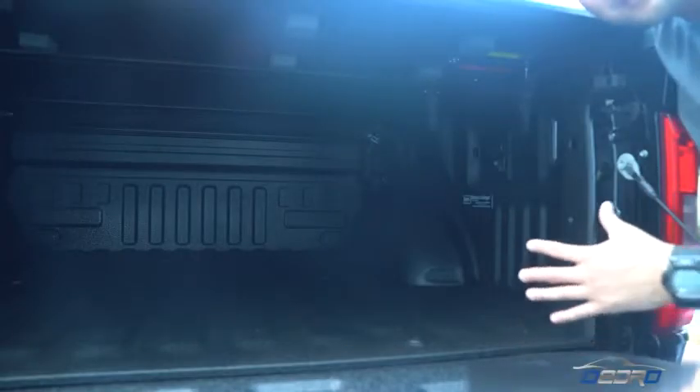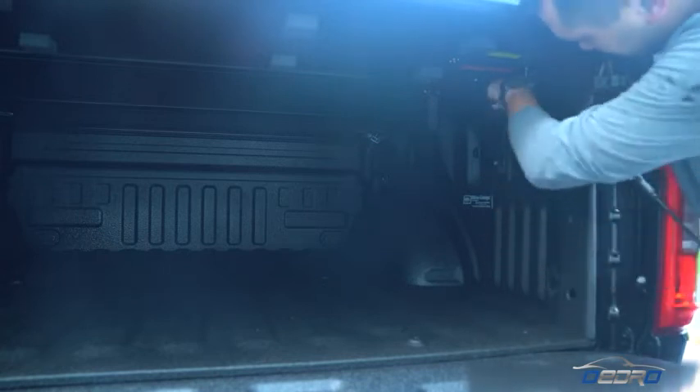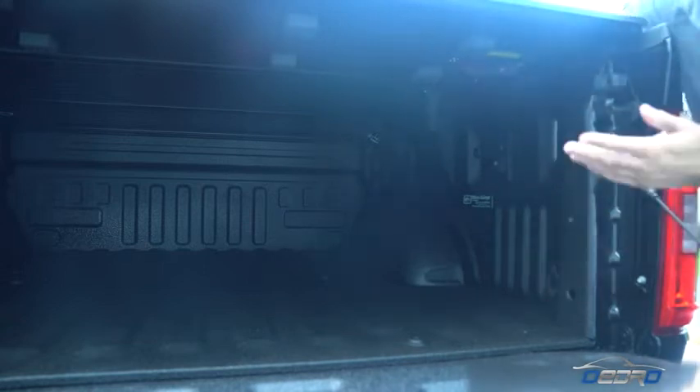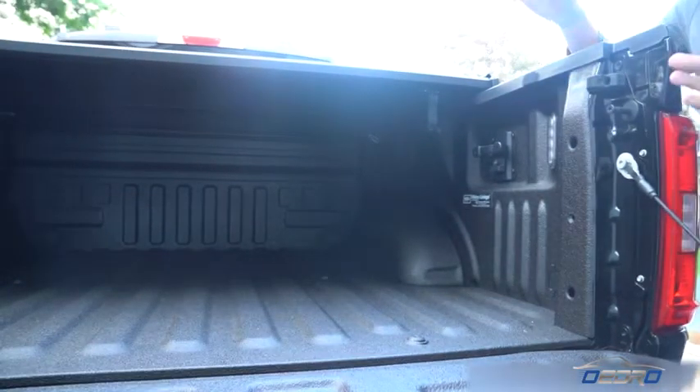This cover was designed to be a tool-less install, so you don't need any tools to install it. Literally there's just a bunch of different tension knobs here that you need to figure out, and then you have access to your truck bed.